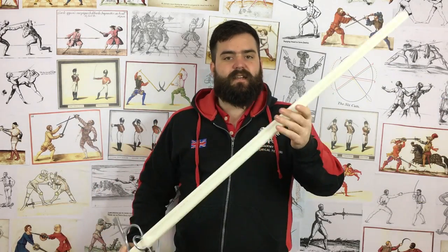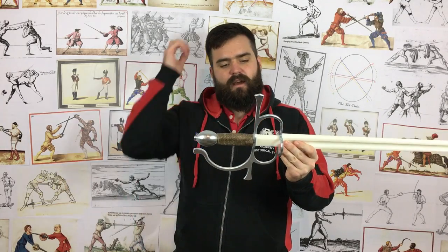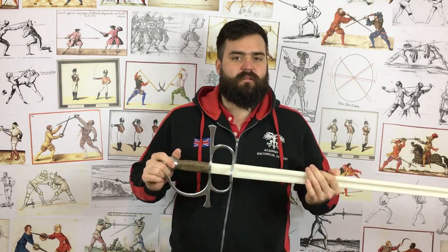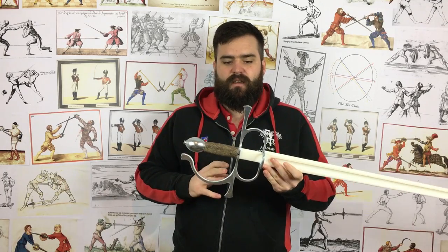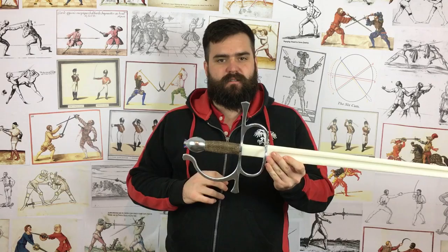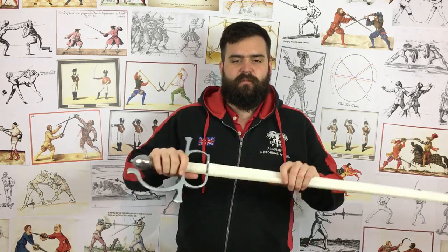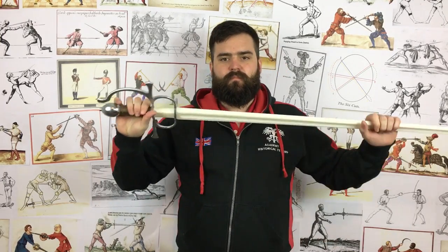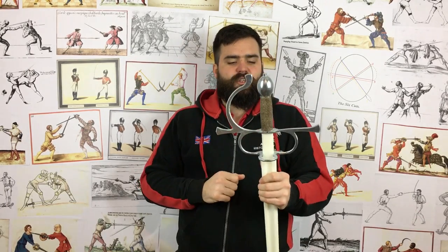Obviously it does hit lighter with nice thick edges and a nice thick tip. There's not a huge amount more to say. Over the years there haven't been many sidesword options and a lot of them cost an awful lot of money, so it's a very good price. In terms of durability, we've found that Black Fencer swords tend to last a hell of a lot longer than equivalent steels. You're talking about incredibly good value for money — it's not just the initial saving but the durability afterwards, since we've never managed to break a blade at all.